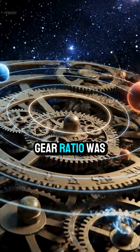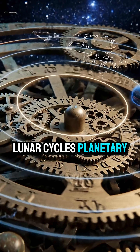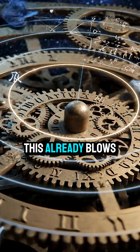And behind every gear ratio was advanced math — lunar cycles, planetary orbits, eclipse intervals — all calculated without telescopes.